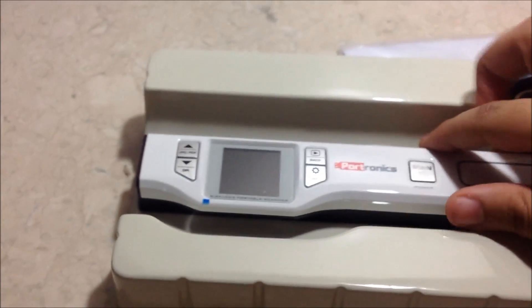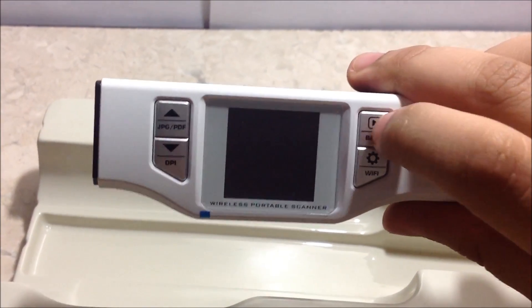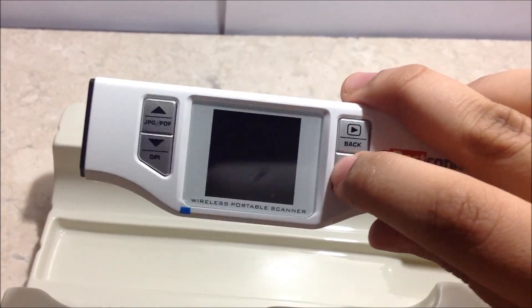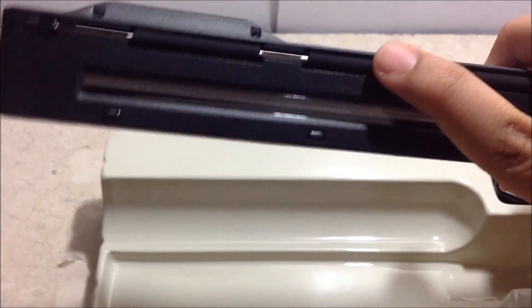The packaging is very nice. Let's remove the cover. Here is the Scanee 6. It has buttons to change the option between PDF and JPG, select resolution with three options — 300, 600, and 1050 DPI — a back button, and you can connect to WiFi. It can scan only A4 size sheets, and you can see there are rollers.